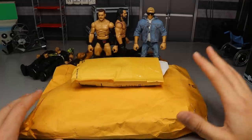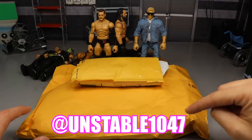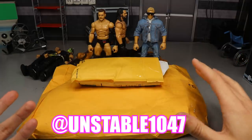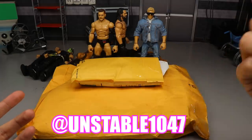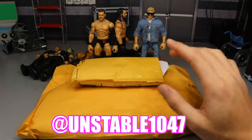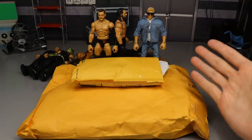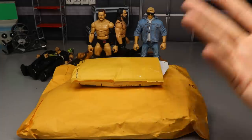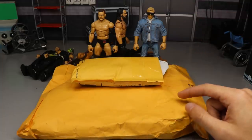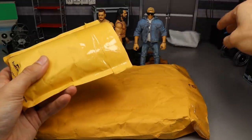Before we get into the packages, I want to give a huge shout out to my boy Christian from Unstable1047 — link to his channel is in the description below. I'm a jackass and forgot to mention him in my Elite 78 news video; he's the one who told me about the Twitter stuff and the Elite 78. He posts really funny and informational videos, a great dude in the community. Go follow Unstable1047 on Instagram and check him out on YouTube.